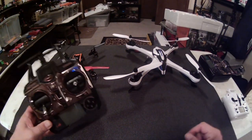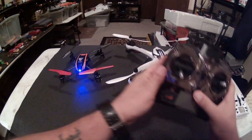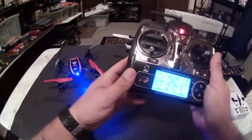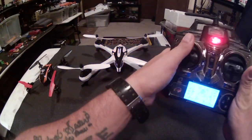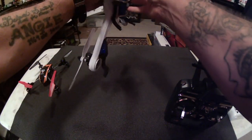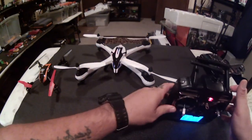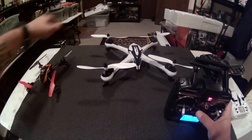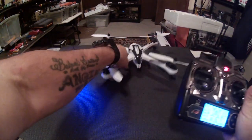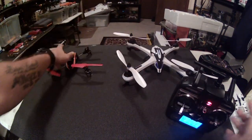Now we're going to use yours, Ben. Here's Ben's controller. We're going to turn this quad on and plug it in, then turn Ben's controller on. As you can see, it's bound to the Toy Lab quad. Now let's try turning this controller on with the Tarantula — and nothing. No binding. We'll try it again just for good measure, doing it twice so you guys can see. Nothing. Both quads are on the same protocol, so that really doesn't make sense.